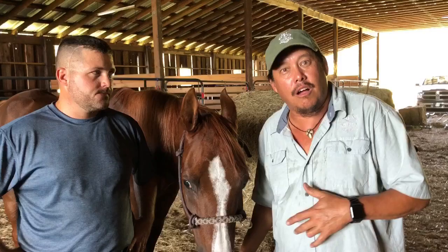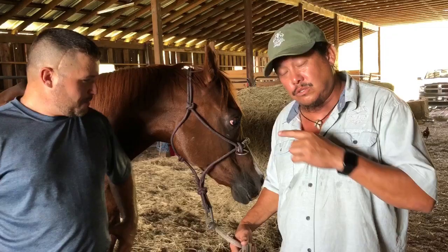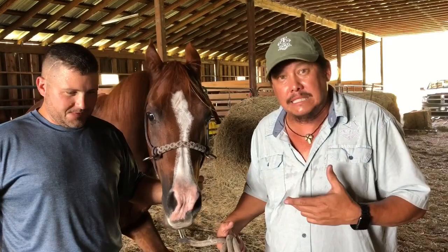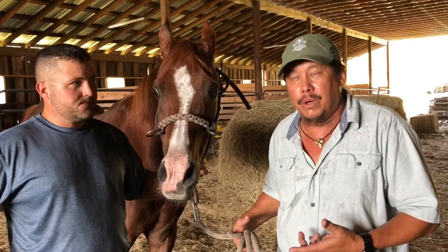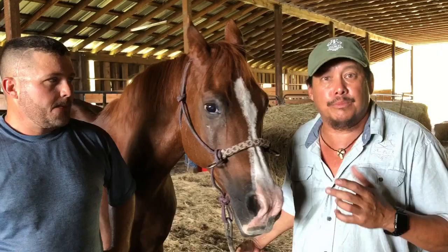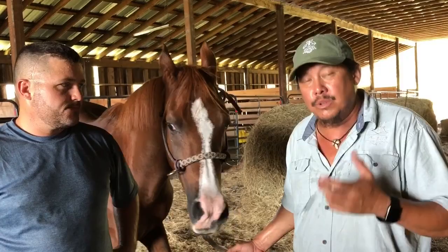Here we are with Tommy-san, our subject today who's getting his feet done, and we're here with Jeremy Z. Asian people cannot say Polish names very well! He flip-flops on which side he starts on. Jeremy's amazing — he's been doing this for so many years. He's been my farrier here with my previous farm and now RK Stables for almost five years. When you find a good farrier, just like a good vet, you don't want to let them go.